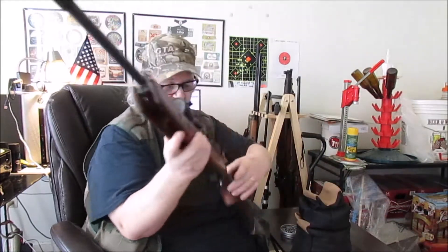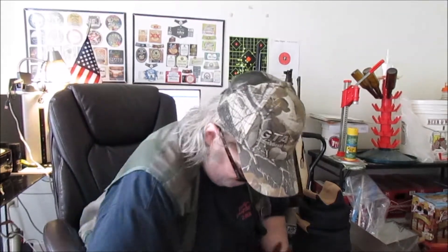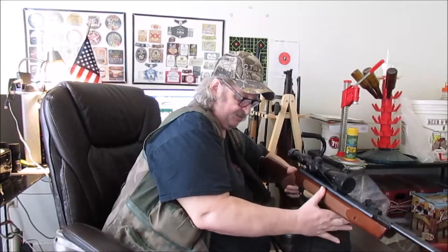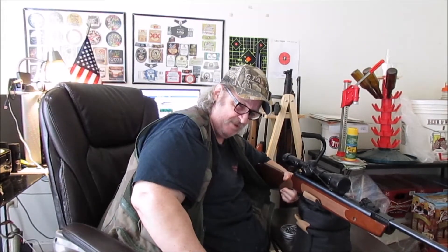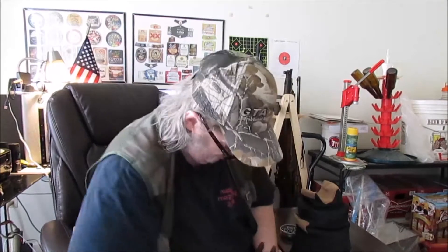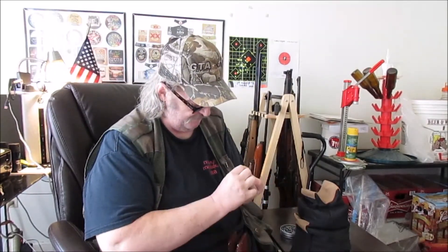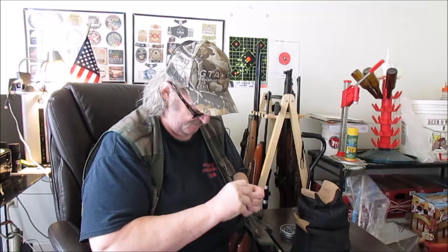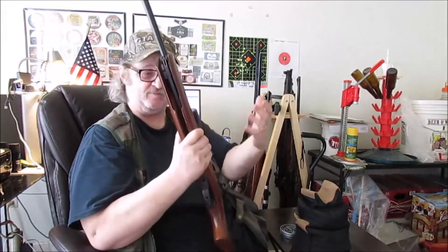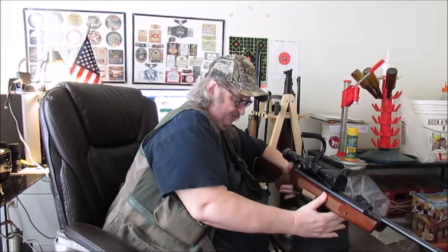7.26. They go in easy, but you do have to use your knuckle to push the skirt down level with the breech, although that's not terribly difficult. 7.58. This is going to be a great small-game pellet. It's lighter than the magnum but it shoots really nice. Pulling the barrel back up into place is really easy.